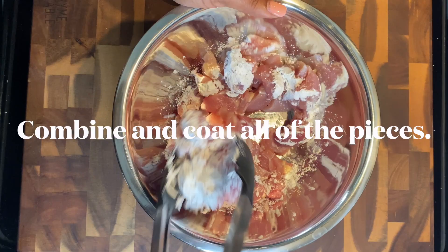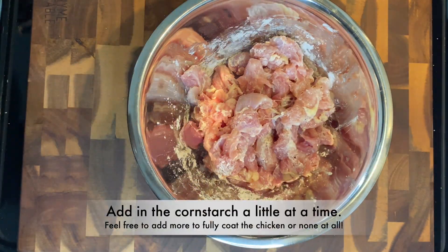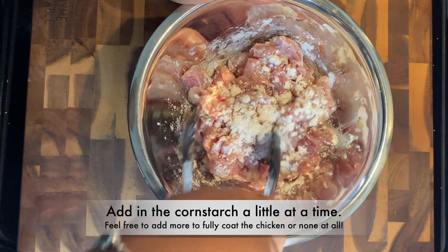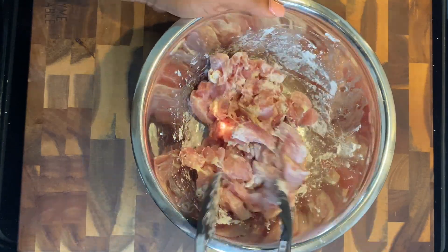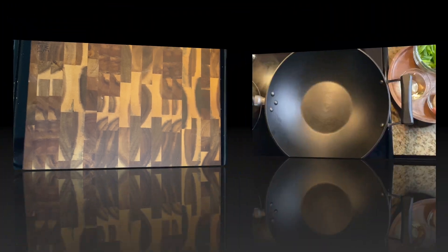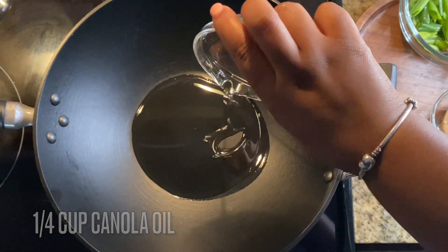We're going to add in a quarter cup of cornstarch. If you don't have cornstarch you can definitely use flour. I don't like mine too crispy so I'm not adding a lot, but feel free to dredge these and fry them if you prefer. I like to shallow fry these, so that is what you'll be seeing in this video today. Once you get those coated, warm up a quarter cup of canola oil over medium heat.